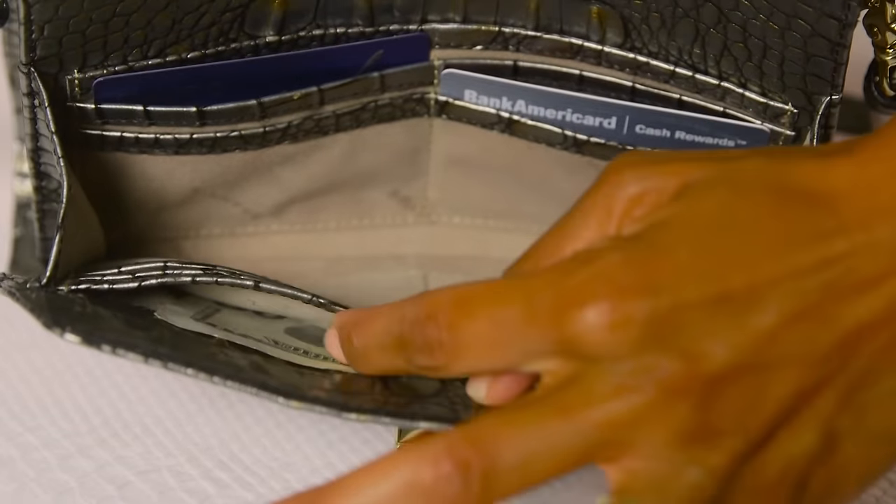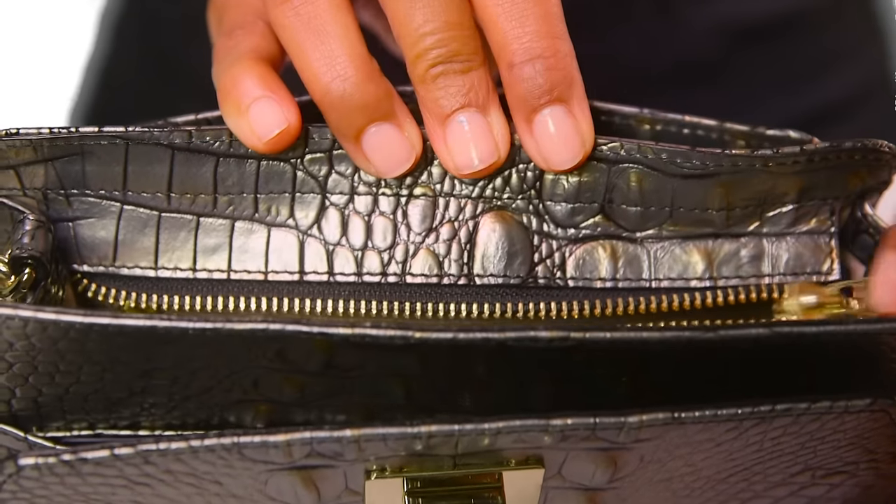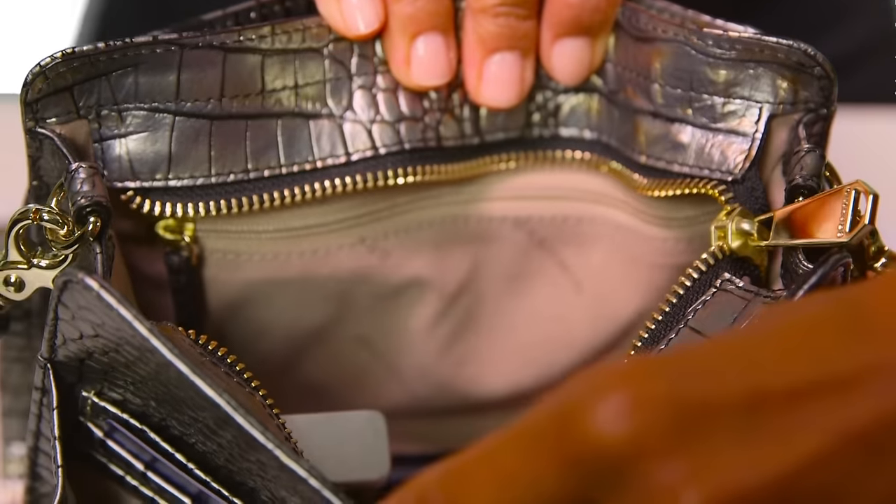This is the Brahman Elena Crossbody, a sleek bag designed with a variety of organizational features for around-the-clock functionality. The bag's front compartment offers a built-in wallet, while the middle zip compartment is great for storing essentials.